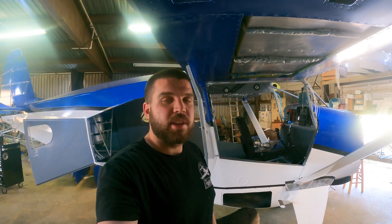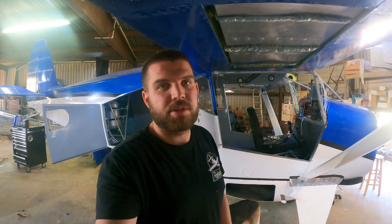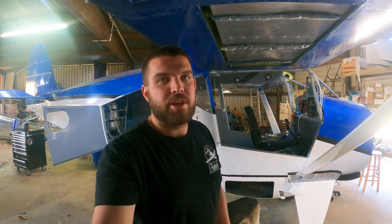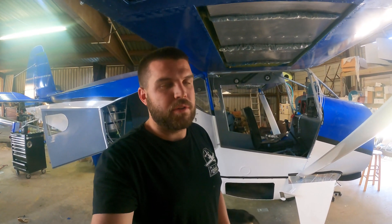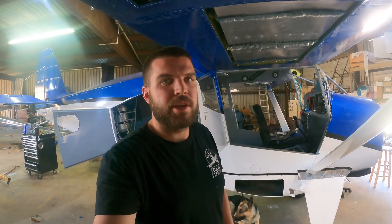That's it on the belly pod — that's how I did it. I'm sure there are a few other ways to do it, but that's what we have going on with ours. If you guys have any questions or comments, leave them below and we'll see you in the next one. I think we're going to be going over some bush wheels and some avionics electrical here shortly.